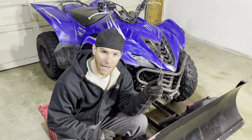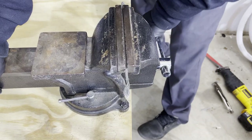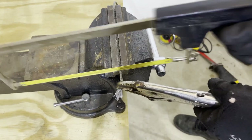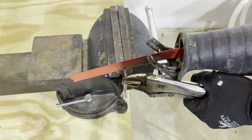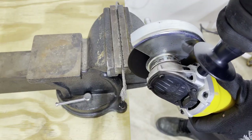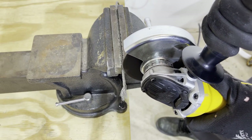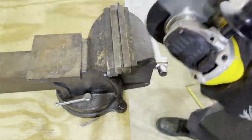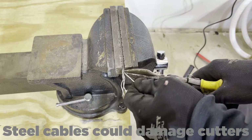Since most people don't have wire rope cable cutters, people cut these cables a lot of different ways. Some people use a hacksaw, but that takes forever and barely even cuts through. Other people hold it with a pair of vise grips and then use a sawzall to cut through it. I think a fun way to do it is to use a grinder, but you can also easily do it by using a pair of tin snips.